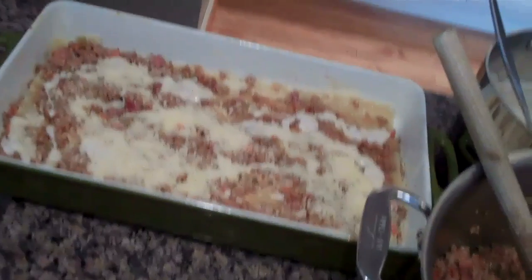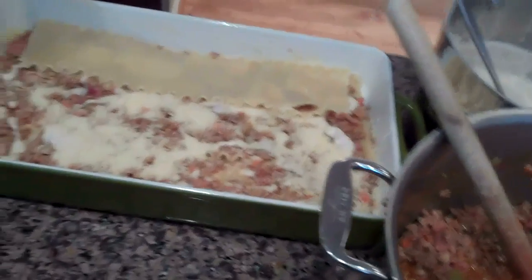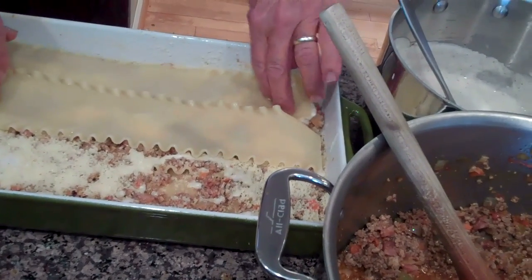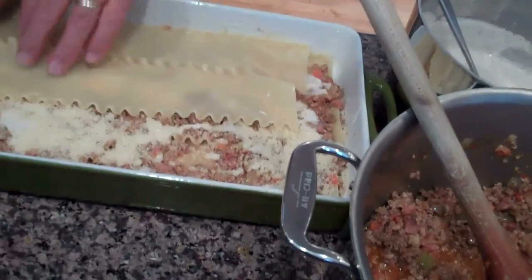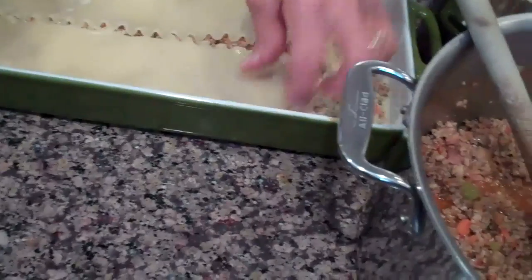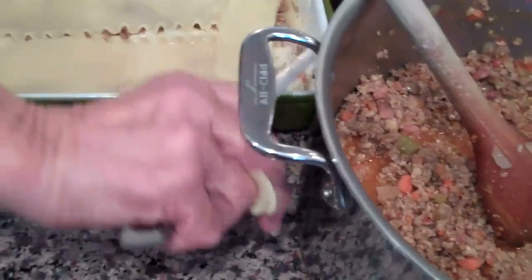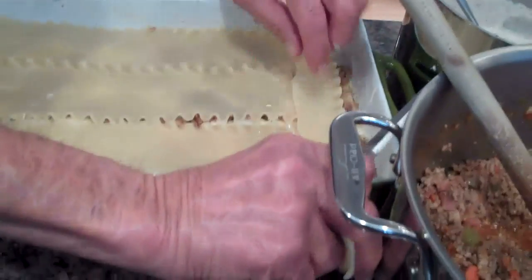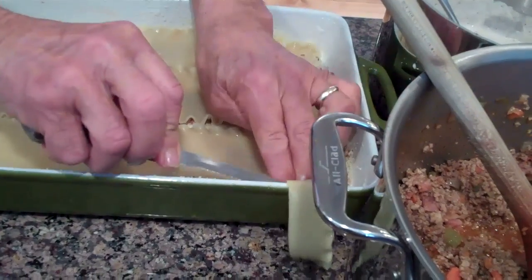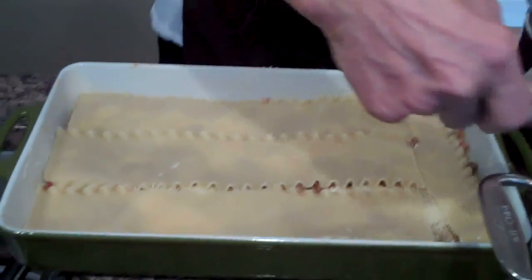Now we put a little more lasagna. Let's start on one side — pick one side, don't do it in the middle. Use your little filler strip to fill the gap. Cut it off. This is called bi-eye construction, folks. Beautiful — let's do another layer, shall we?